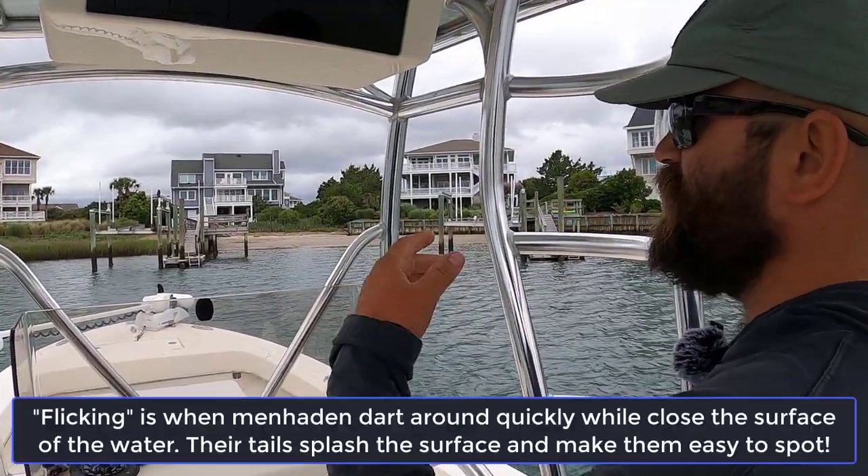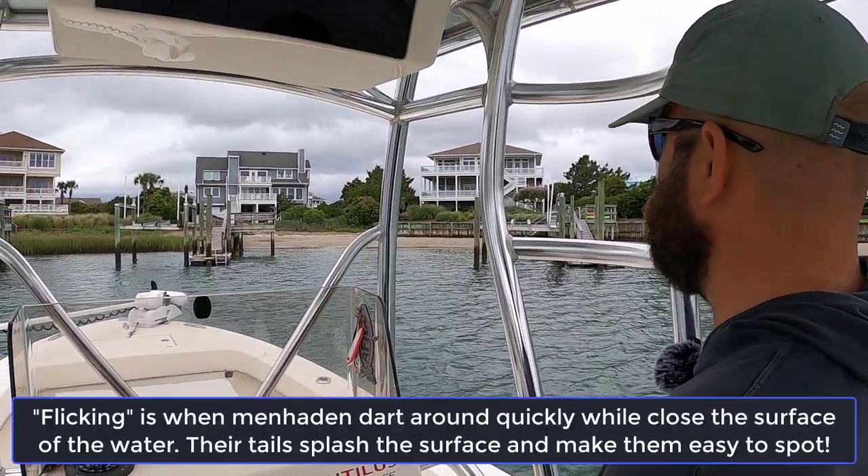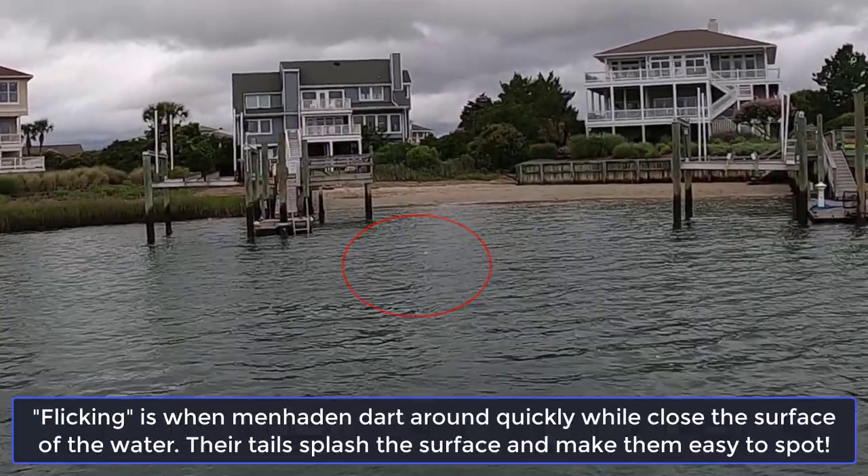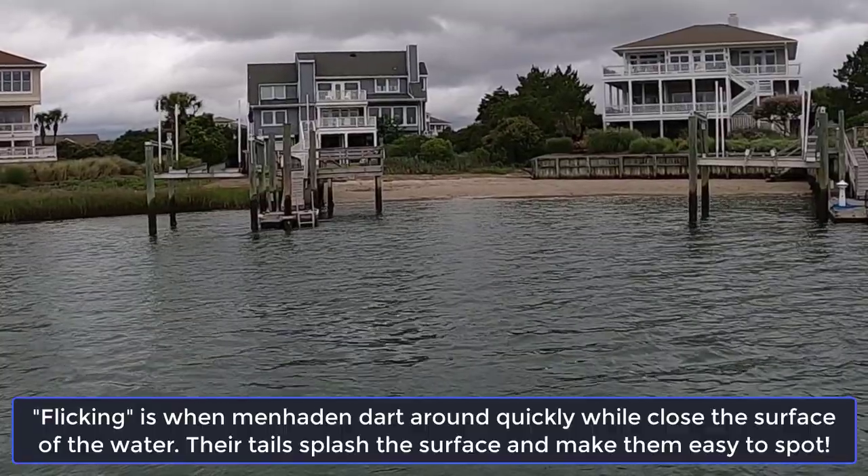We found a group of them flicking. What they'll do is they'll just pop with their tail on the surface. You might just see one or two pops, but those fish are never by themselves — they're always swimming in a large school. So we're going to throw the net on them and try to load up a bunch of fresh bait.